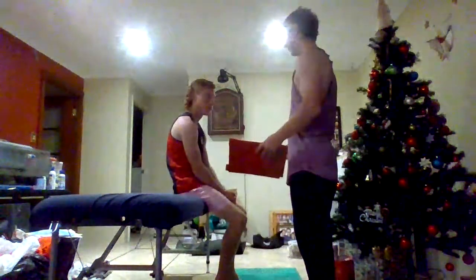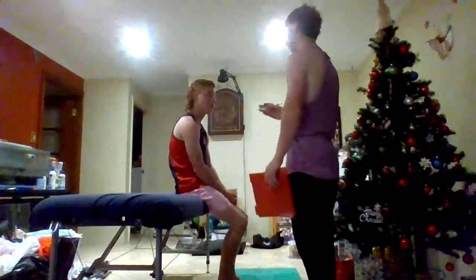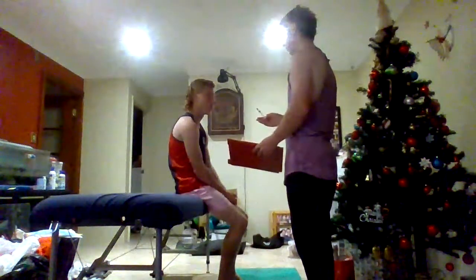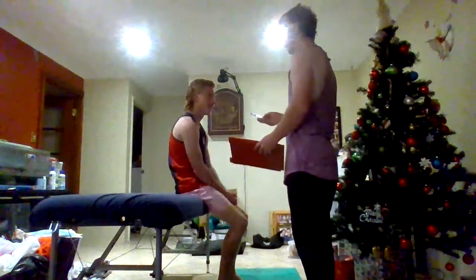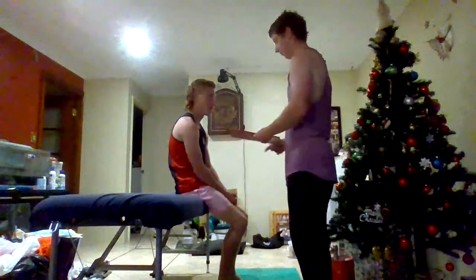I'll get you to stand straight facing me, hands by your side, just nice and relaxed, and I'll see if there's any imbalances — like your right shoulder might be higher than your left, rounded shoulders, or you might have any pelvic rotation.